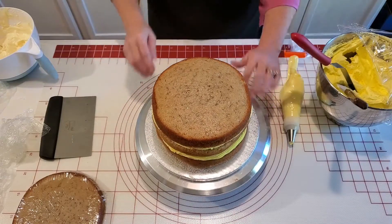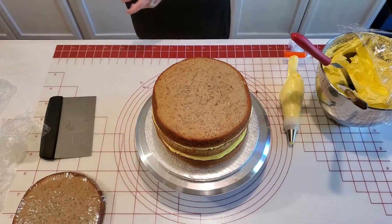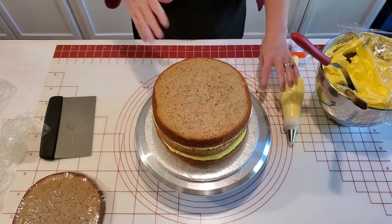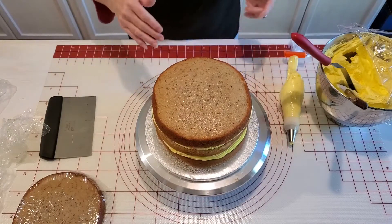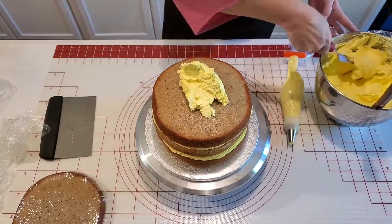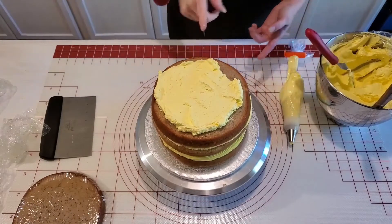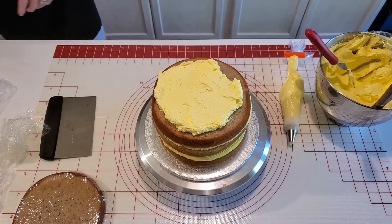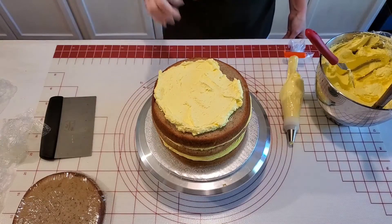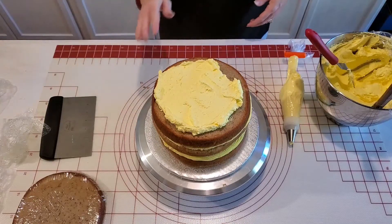Now I'm just going to give this a nice crumb coat, then we'll chill it for a few minutes and do some decoration. Actually, I'm going to poke some holes in this — I do like to take a skewer and poke some holes in the top just to release any air so it won't push out the sides and cause those air pockets around the cake.